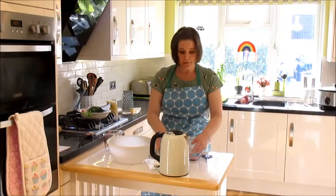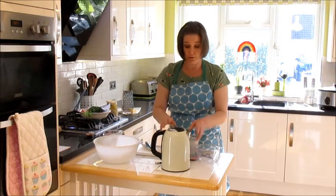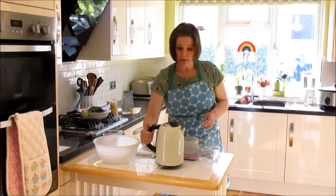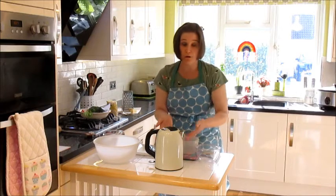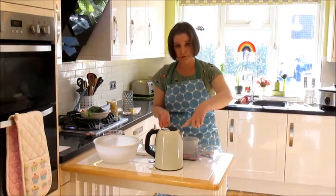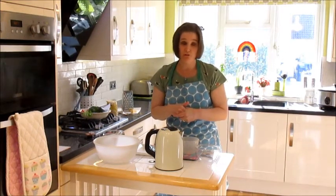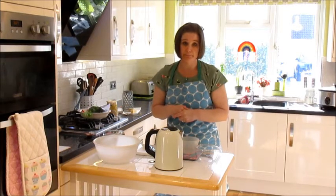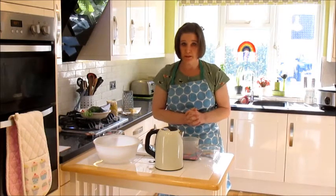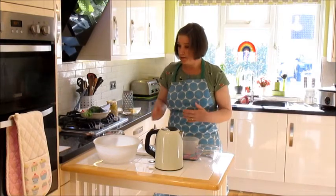My briefing on using a kettle: the kettle gets very hot once it's boiled. You need to hold it by the handle only, and be aware that all around the outside will be hot — don't touch it. Also be aware that out of the spout comes steam, and steam will burn you. Make sure you don't put your hands anywhere near the spout of the kettle.